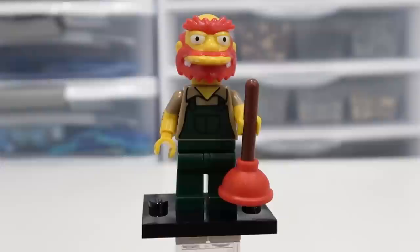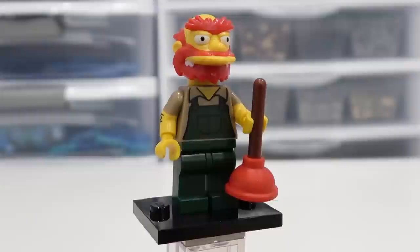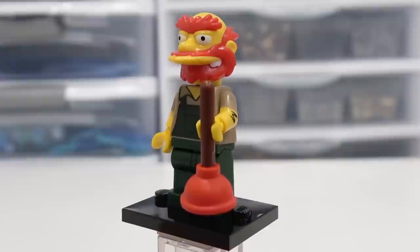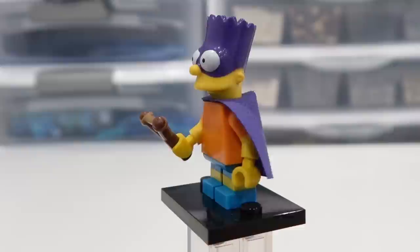It's Groundskeeper Willie — the Scotsman! His headpiece is one of the best with his red hair. You can also see his hairy arms there. And he comes with a plunger. Very cool figure — one of my favorites in the Simpsons series. Groundskeeper Willie is just a hilarious character. I love him. I think he's got some really funny moments in like the Halloween episodes. I just like Groundskeeper Willie. He's a beauty.